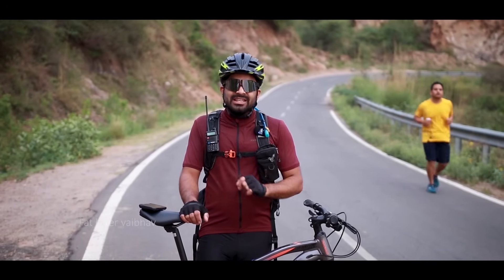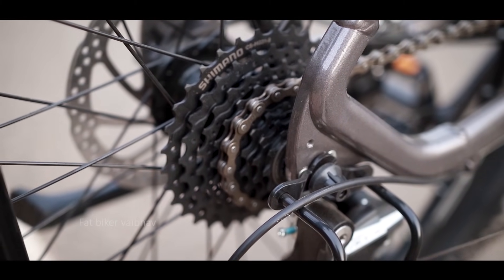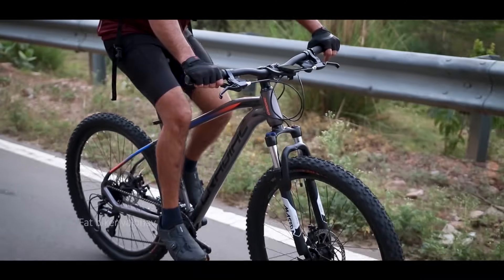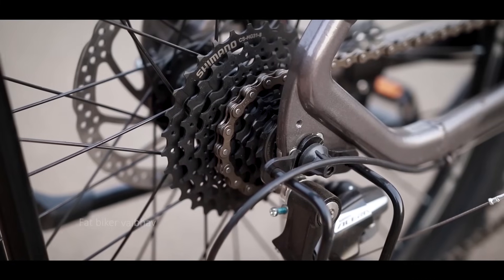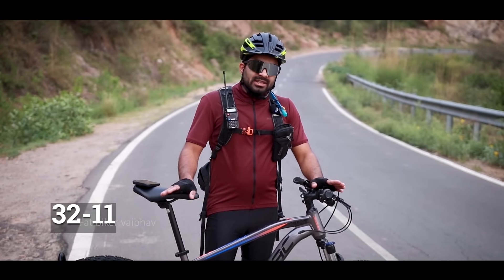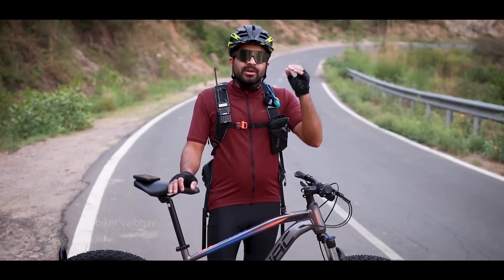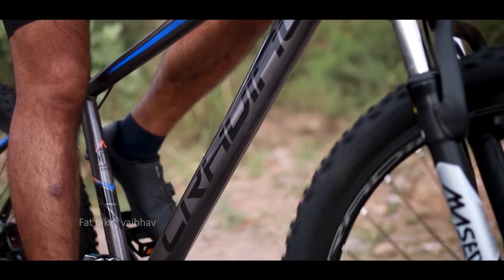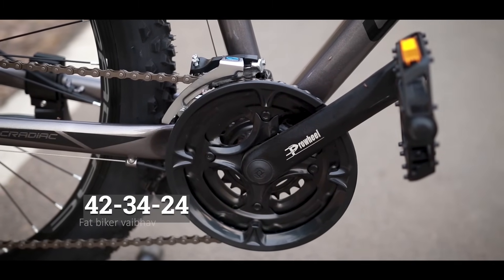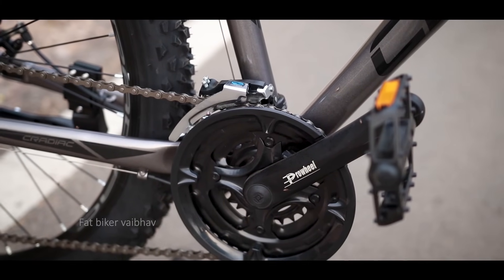Another difference I noticed is that you get a cassette rather than a freewheel — the two bodies are different from each other. When riding, the cassette is better and it is also upgradable. If you notice the cassette, that is also from Shimano. Now, the sprocket range — when I counted I saw 32-11, but I confirmed it was 28-11. I have a bit of confusion about that and I will tell you the exact specs in the comments or description. If you notice the crank, this is from Prowheel with tooth count of 42, 34, and 24. So obviously, you can cycle at both low speed and the highest speed.